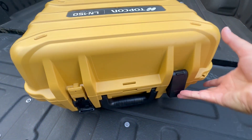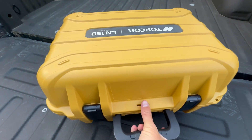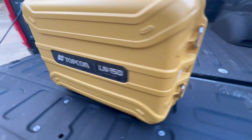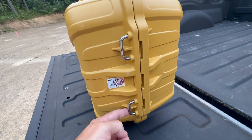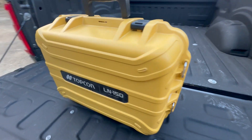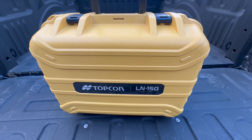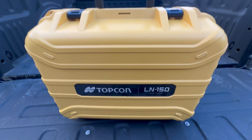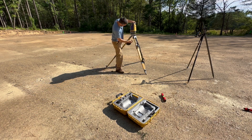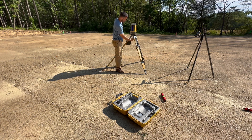Always make sure the case is latched before you pick it up — you don't want the instrument to flop out. I always put my thumb there as a safety precaution. On the side you'll notice connection points for the strap that comes with the case, so you can carry it like a backpack, but usually I just carry it by the handle. To mount, grab the instrument, hold it by the handle, place it on the tripod, get the screw in there, and just screw it on. You don't need to tighten it too much.